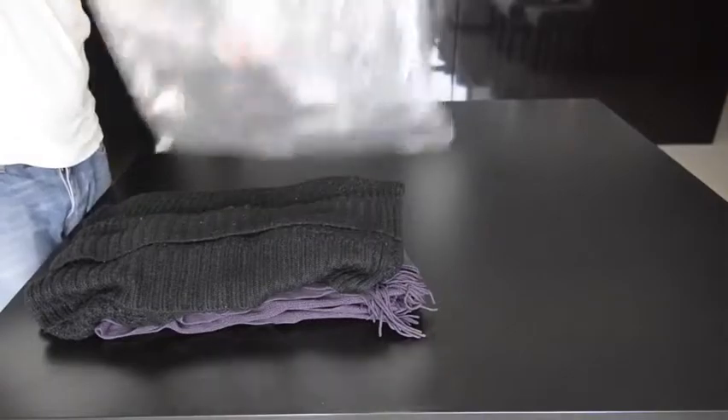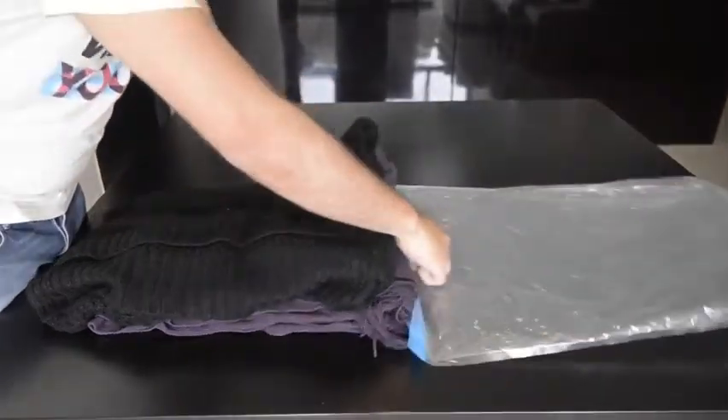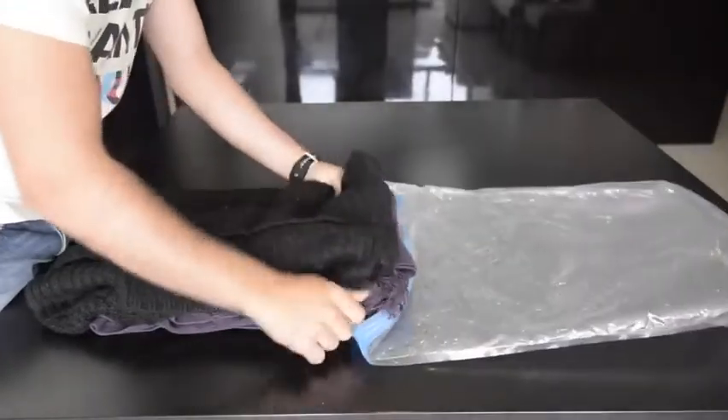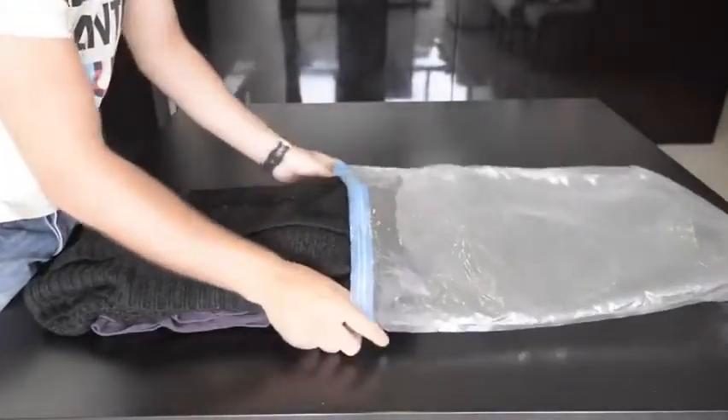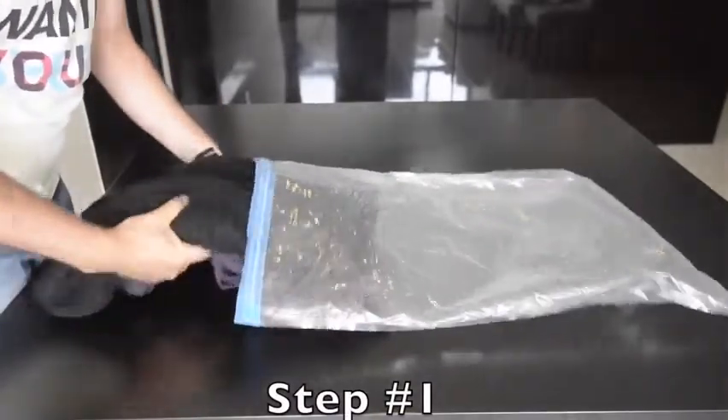In this video, I'm going to show you how to close and compress your Travis Travel Space Saber bags. In this example, it's just a couple of sweaters. However, you can fit in as much as you can while you're still able to close the zipper.